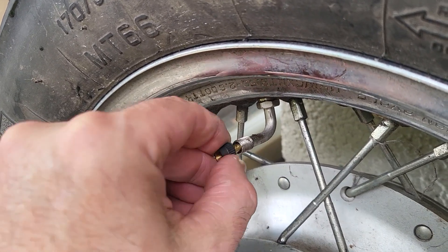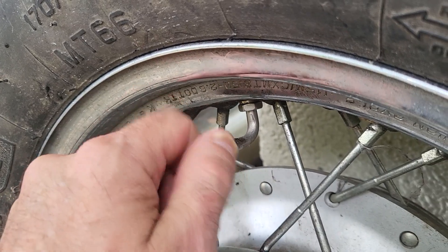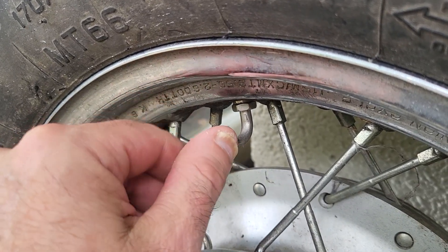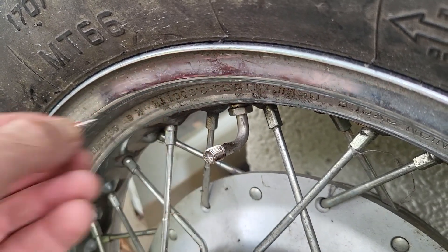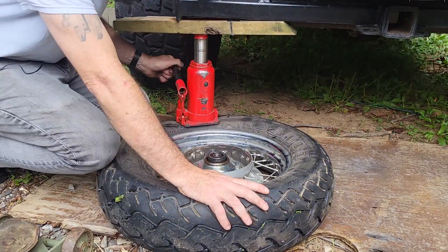Now remove the valve stem. I used a bottle jack and a jeep to break the bead.